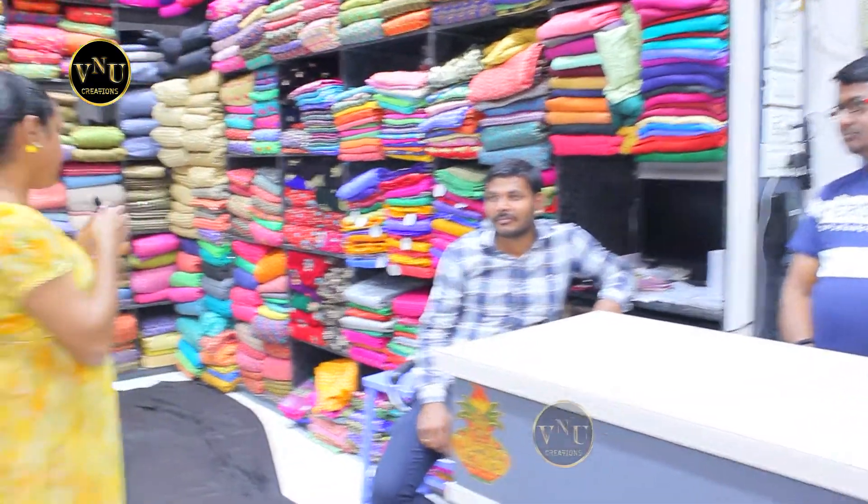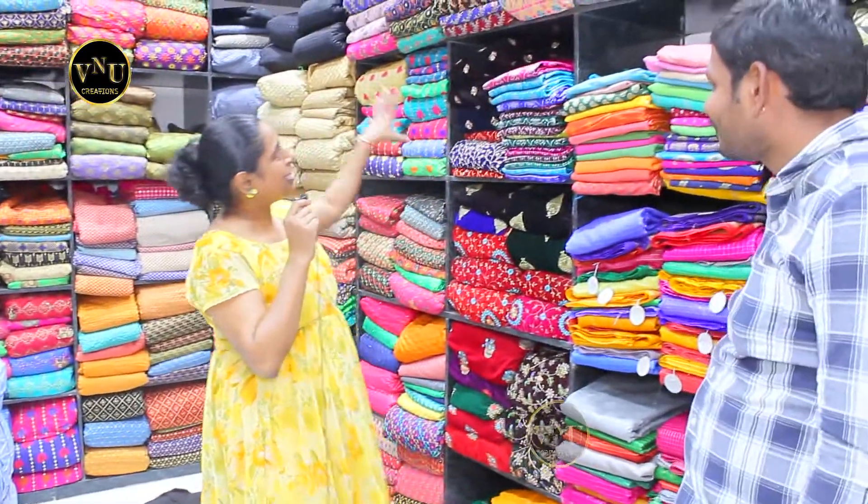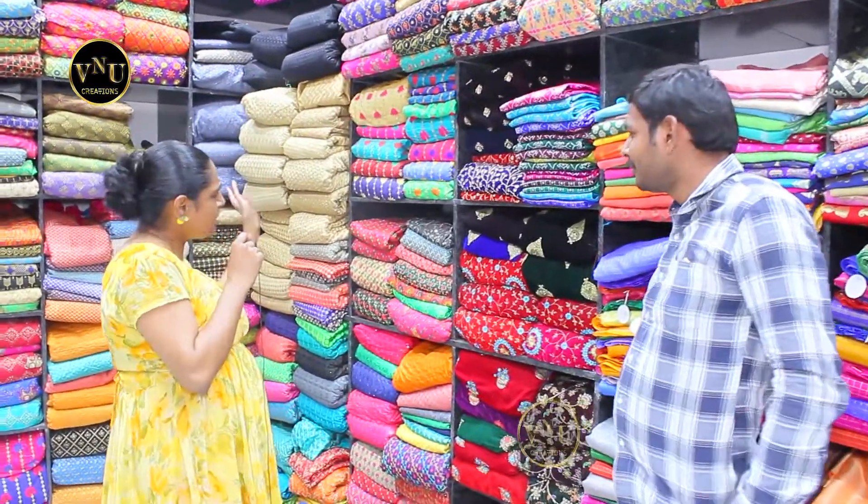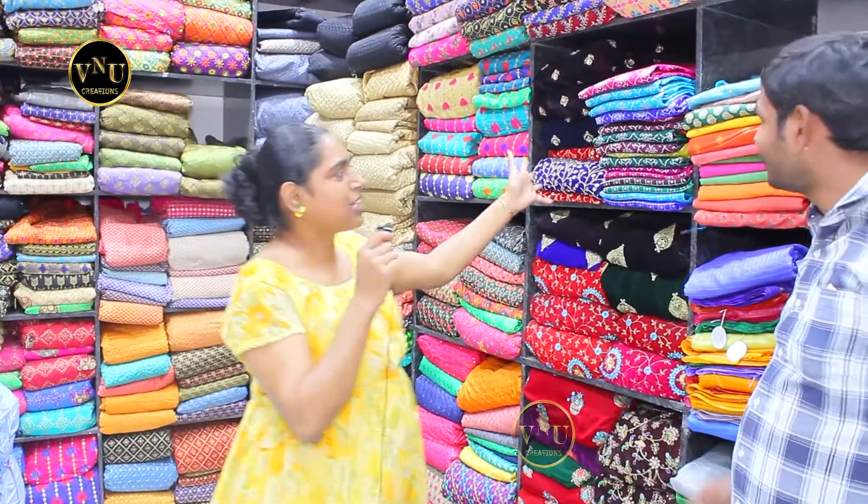I'm gonna give one episode for one floor because they have so much material to show on each floor. Come on guys — they have this amazing collection here which has lots and lots of different varieties of works, patto, and Banaras.